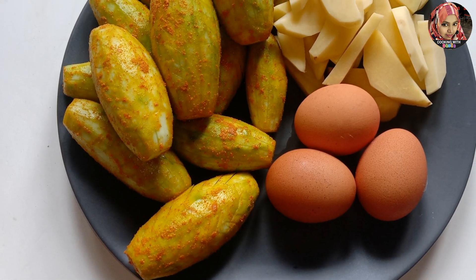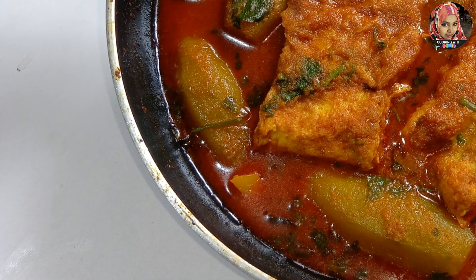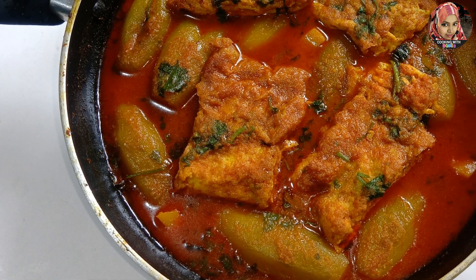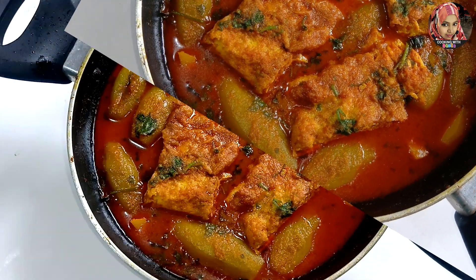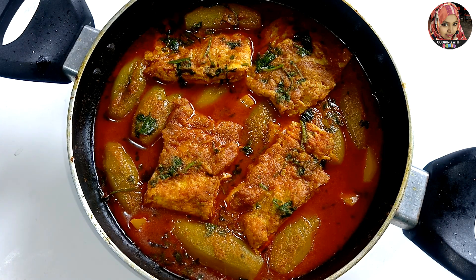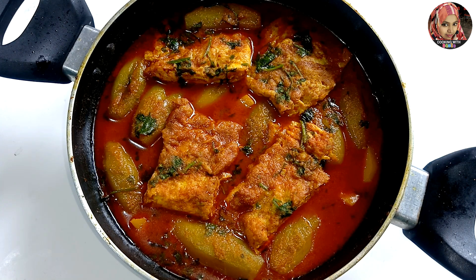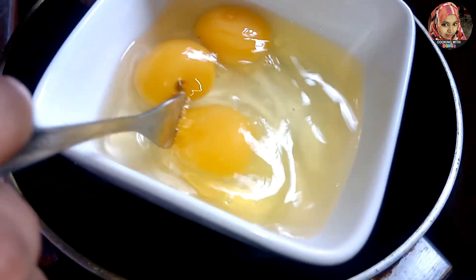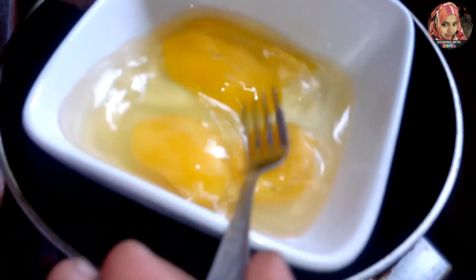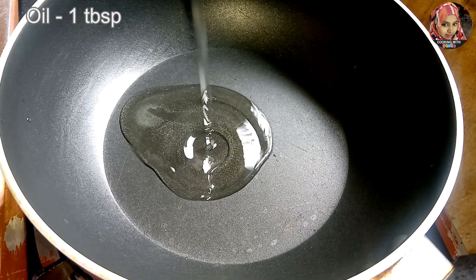Hello viewers, Assalamu Alaikum, welcome back to my channel Cooking Let's Get Up. I will be making a recipe — a simple recipe.